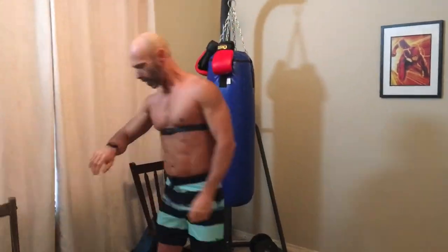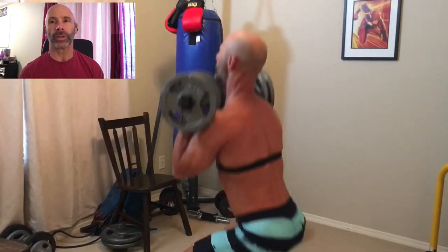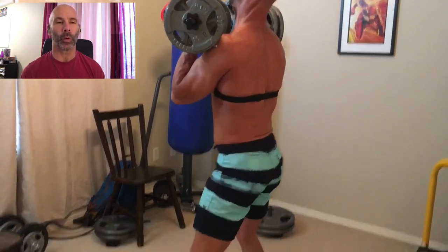For a guy my age — and I'm 52 — about 100 beats per minute would be a good pace to have your heart up to for a warm-up. And so that would really be my target here. But I'm already at 124 beats, so definitely a little faster heart rate than I should have for a warm-up.